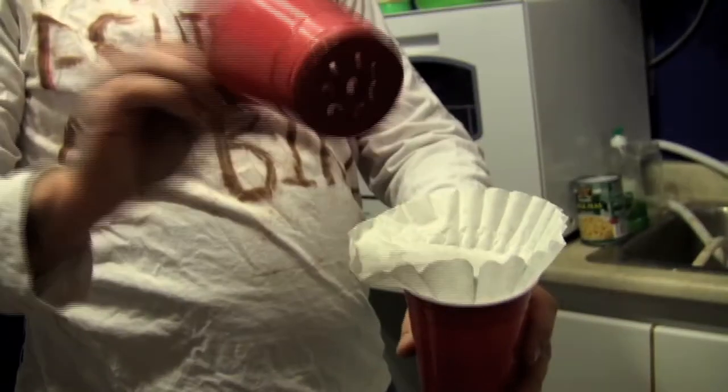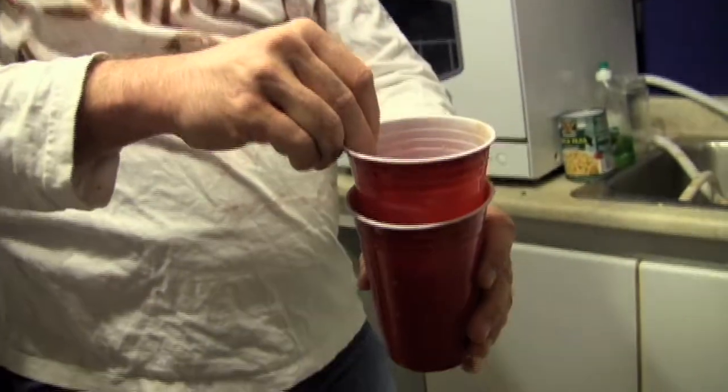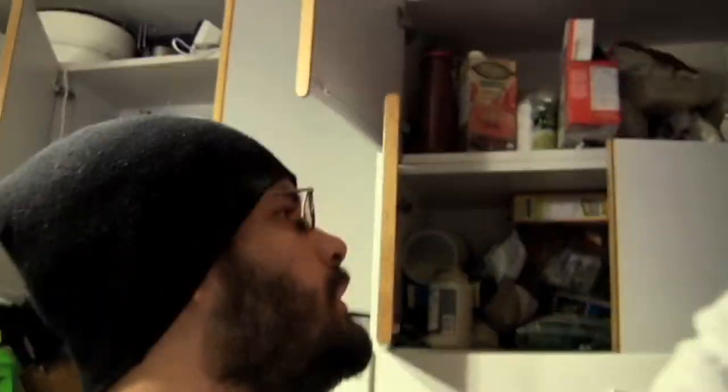Put this coffee filter on the top, take this one — of course it's got holes. Now you get your coffee. Black gold. Coffee right in the top cup. Find a little mug, something like this, get the water going in the mixing cup.